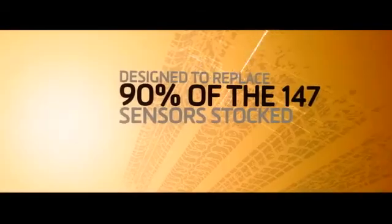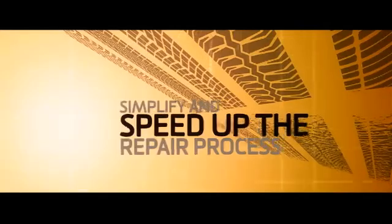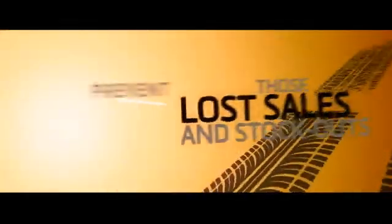Schrader claims that the EZ-Sensor is designed to eventually replace 90% of the 147 TPMS sensors stocked today, simplify and speed up the repair process, reduce stock holding costs, prevent those lost sales because of stock outs, and reduce the risk of fitting the wrong parts so that you can make money from TPMS repair.